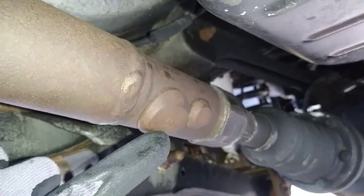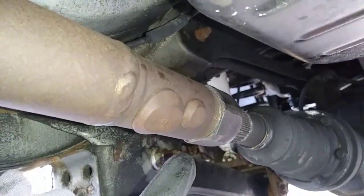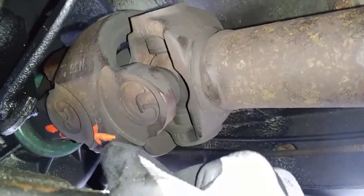Important to note: driveshafts are balanced from the factory and have external weights welded on. If these weights were to get knocked off, or you somehow managed to bend your driveshaft, you're going to have issues with vibration. You'll notice I marked the driveshaft position relative to the yoke so I can put it back in the same position.